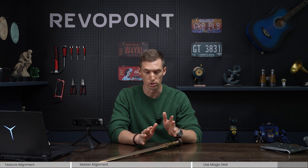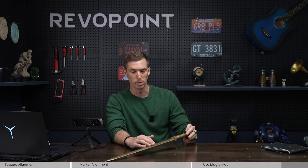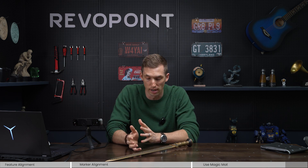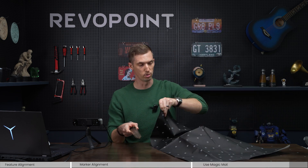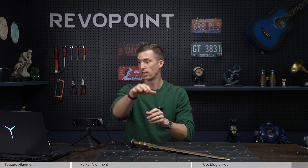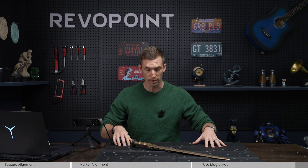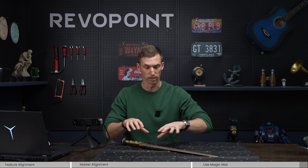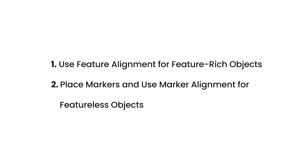For the last tip on marker vs. feature tracking: a long object like this sword has okay features but maybe not the best. Trying to use feature tracking by placing it on the table won't work well. Instead, pull out your magic mat, open it up, place it on the table, and set the sword on top. Make sure in scan settings you switch to marker mode. Using marker mode with the magic mat under a long, narrow object like this sword gives you much better results and picks up the details you want.